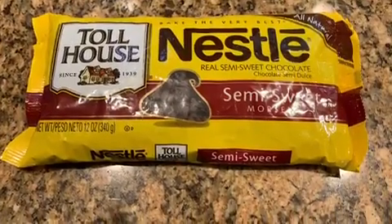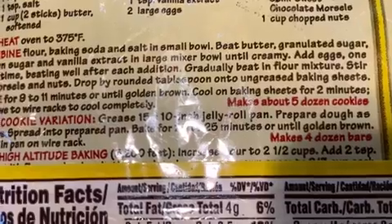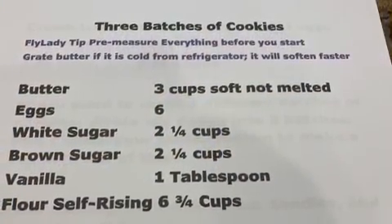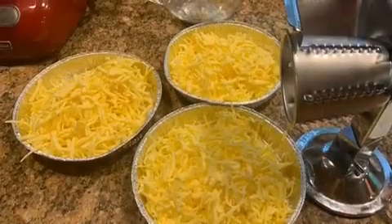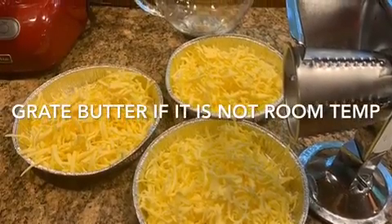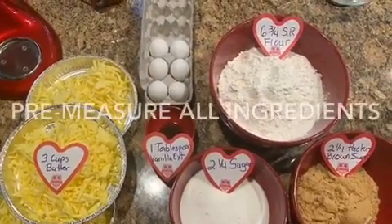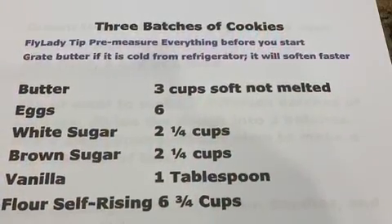I'm going to use a recipe on the back of the Toll House chocolate chip cookie bag. It's my favorite recipe, and I've just adapted it by not using plain flour — I use self-rising flour. That's the only change in the recipe. If your butter's not softened, you can grate it and make it soft quicker. Measure out all your ingredients so that you don't forget anything.